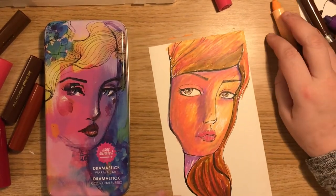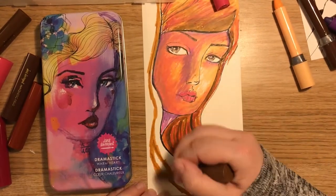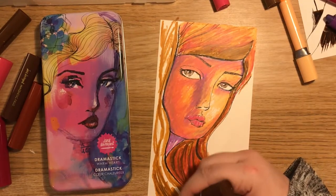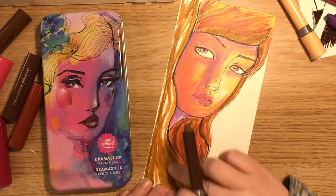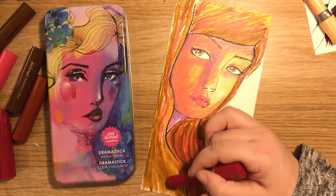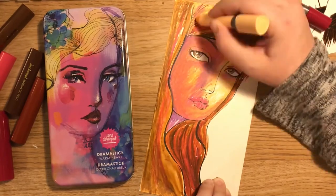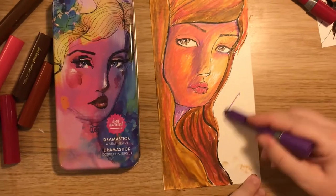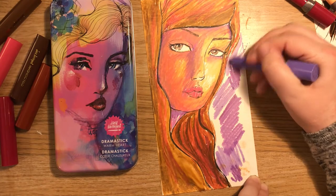Here I am scribbling on different colors. I believe that's the Rice Paper color — the lightest one — that I'm using as a blender, just to blend them all together, and that worked really well. What I ended up doing with the hair and with the background — I just put the color on, use a bit of my finger, but that really light color as a blending stick worked well. Put a bit of red in there just to give the hair a bit more something.